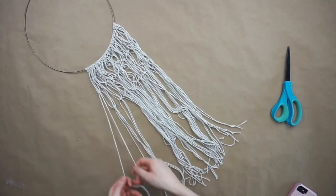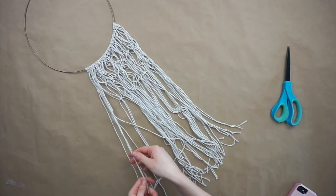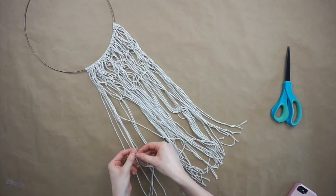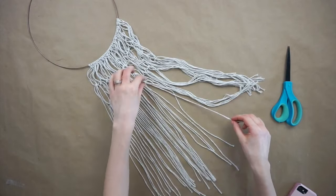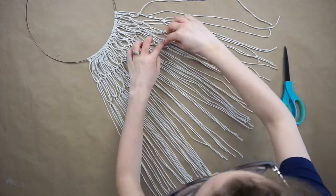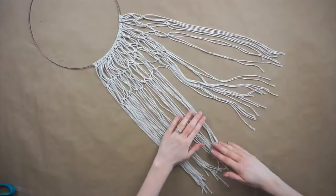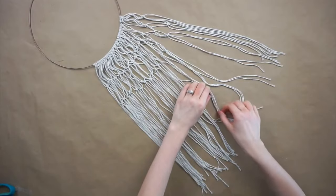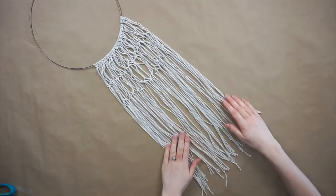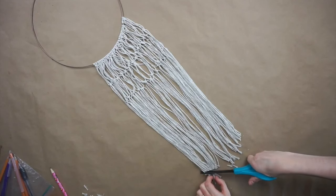Now that all the knots are done I'm untangling all the strands and making sure they're laying flat so I can trim them. I'm cutting the strands into a slight V-shape at the bottom.